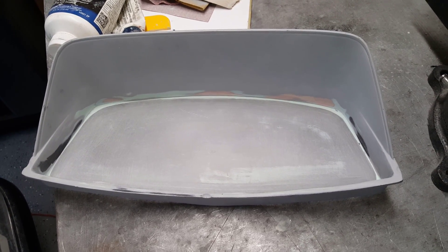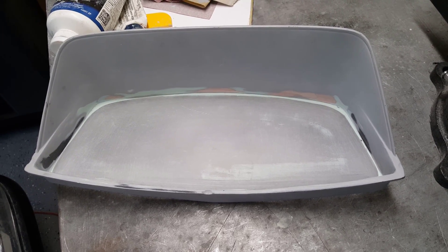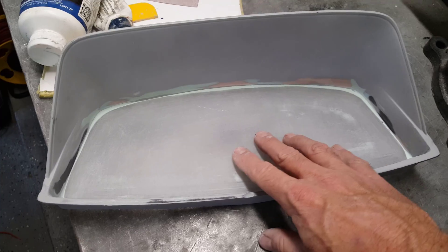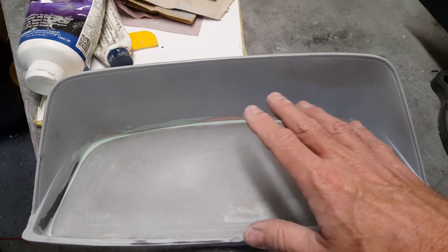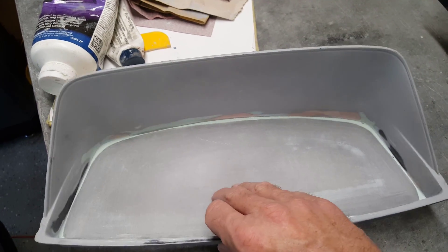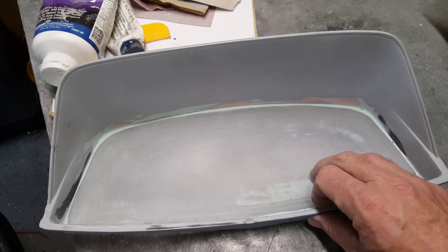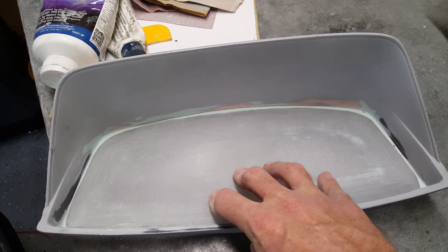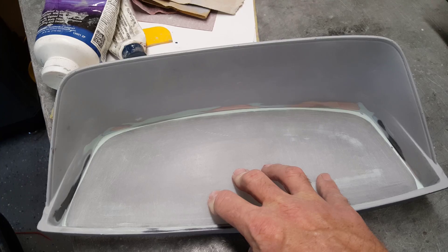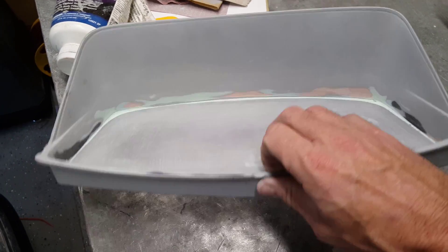The reason it doesn't need to be perfect is that I'm going to use a SEM product that puts kind of an OEM-type texture on it. Once it's somewhat smooth, I'll spray it and it'll put a leather-ish kind of texture on it. Then I'm going to make a silicone mold of this and pour new plastic in, so it becomes a one-piece product that should be very strong.